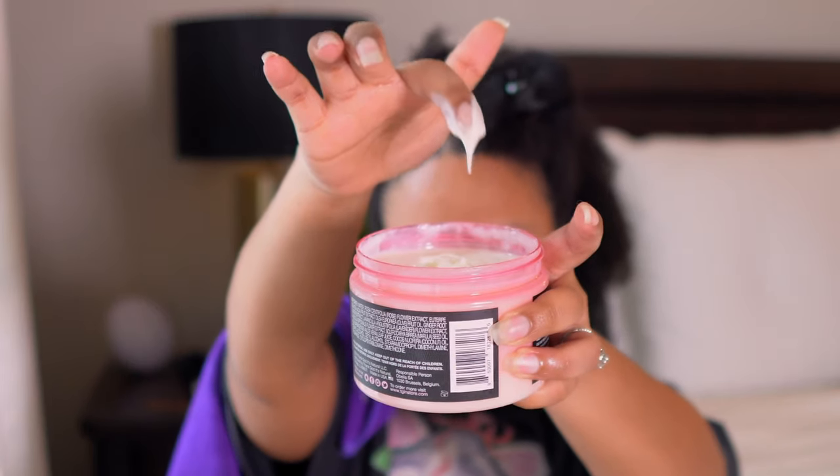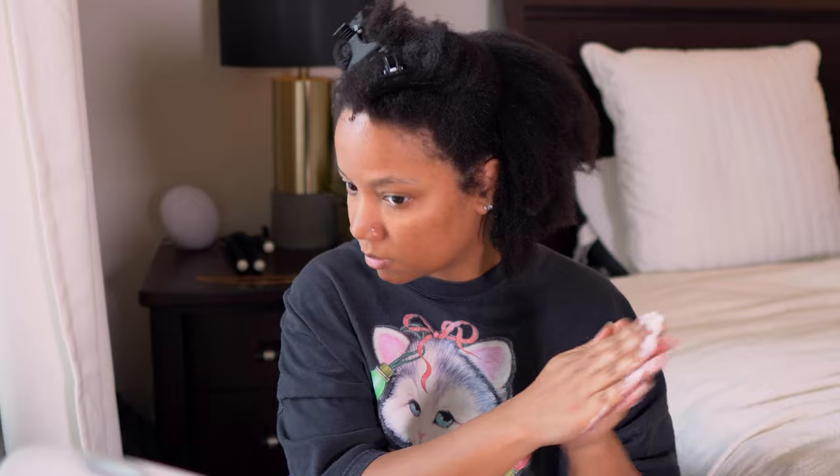This is how my hair is looking — pretty good. It felt pretty hydrated. It wasn't super moisturized or hydrated, but it wasn't stripped either. So that was a plus.